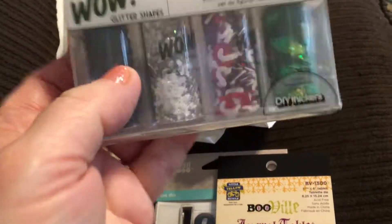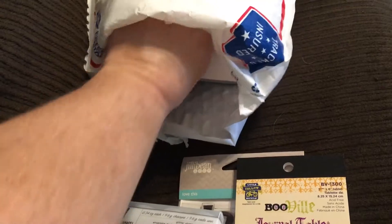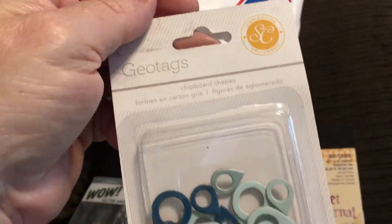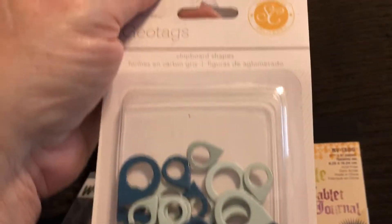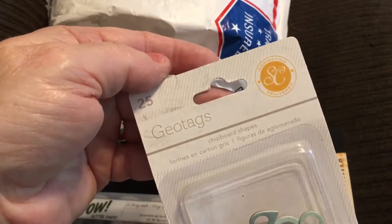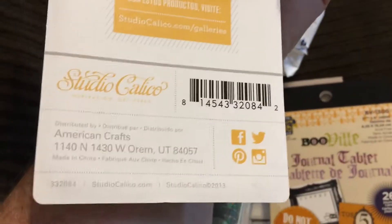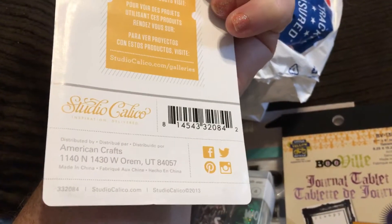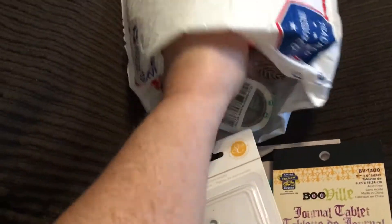That'll be so cool in shaker mixes! And there are geotags in navy blue and mint green — this is by Studio Calico by American Crafts. And there's also some chipboard.